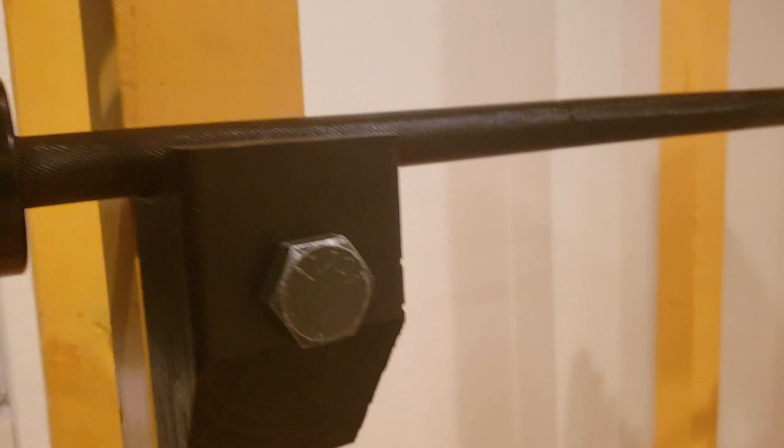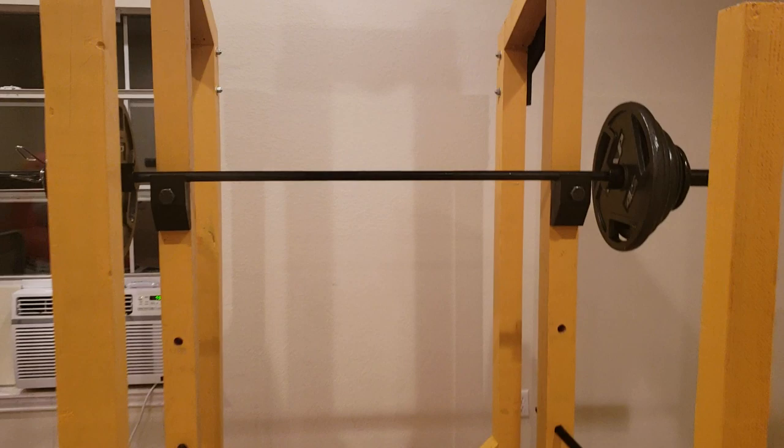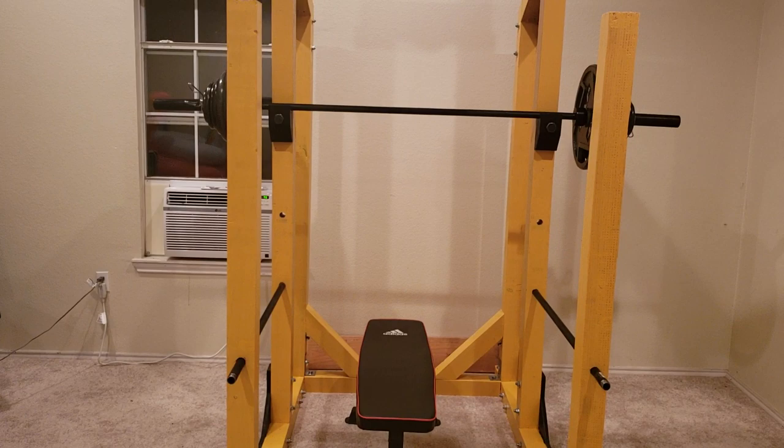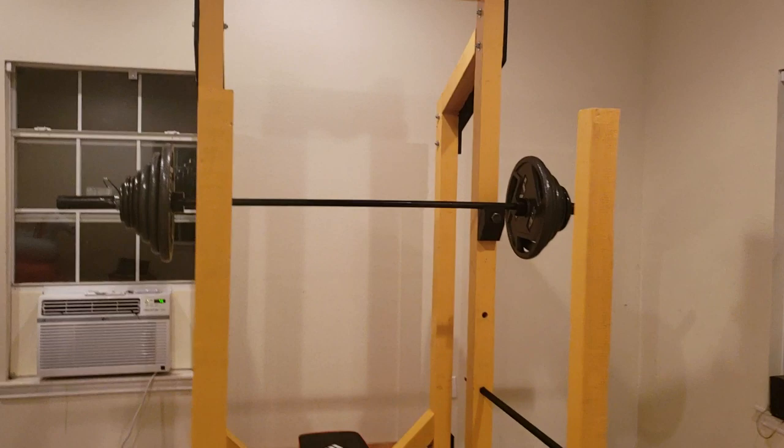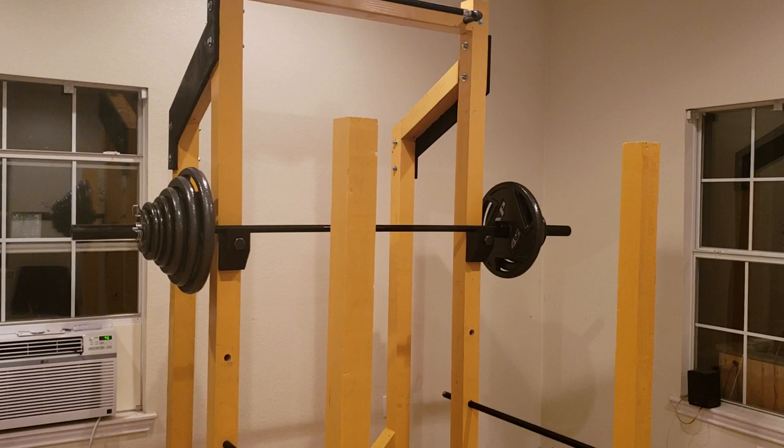The construction is very solid — this thing does not budge at all, and the J-cups are very solid. I feel this rack could probably support upwards of a thousand pounds, a level I'll never get to, but for those of you who push really heavy weight, I think this rack would definitely do the job. It took me about four to five days, working evenings.